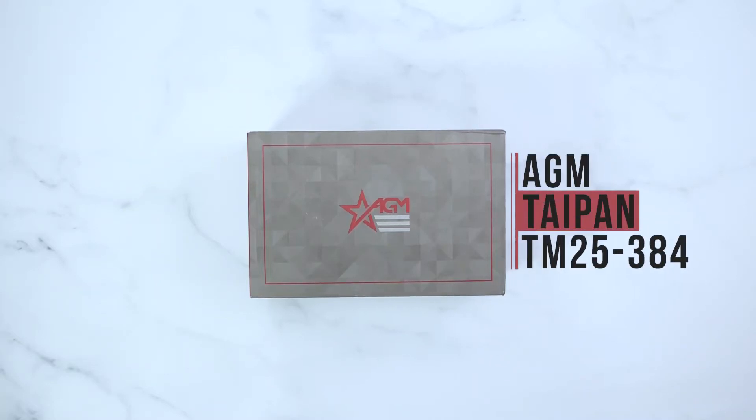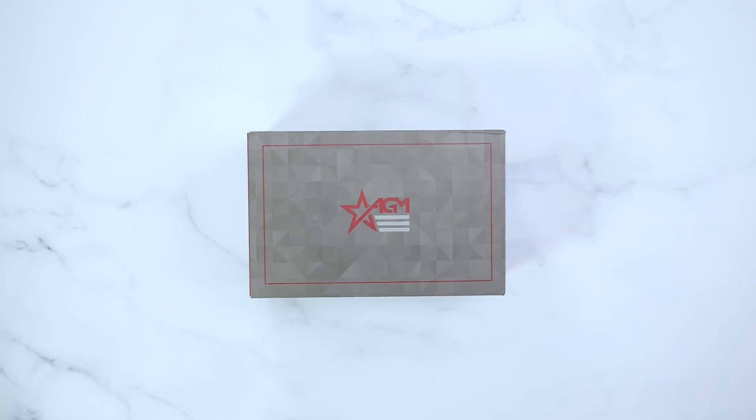Hey guys, it's AGM Global Vision here doing an unboxing video on the AGM Taipan TM25 Thermal Imaging Monocular.